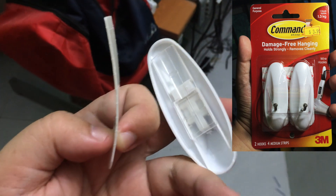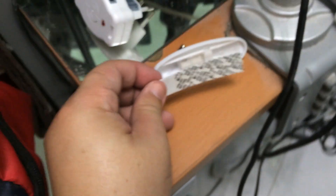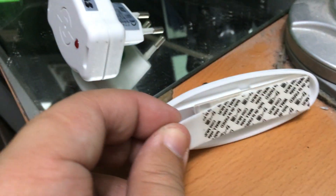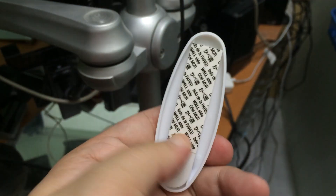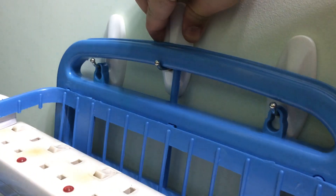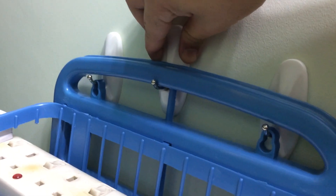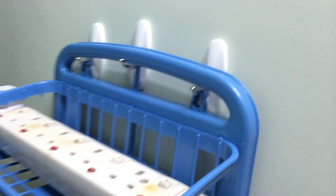The 3M hooks are special — you can see there's a wall layer and a hook layer. I peel off the wall layer and make sure it sticks well to that layer. I position it at the top of this area and stick it onto the wall. That will be the third support, so in case one hook fails, there's an additional standby hook that will support the rack from falling down.